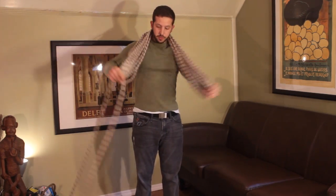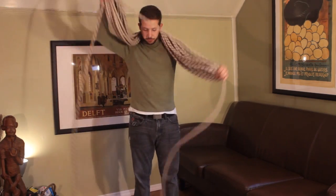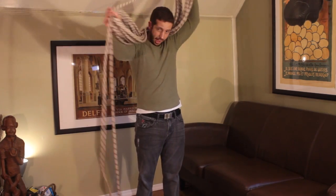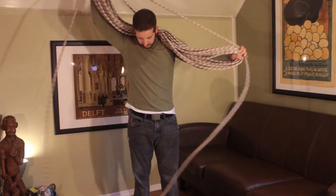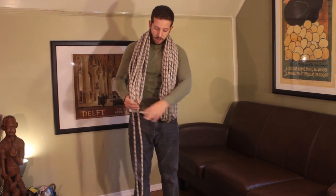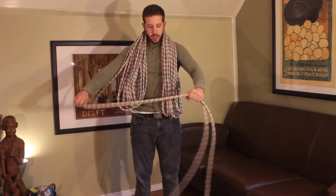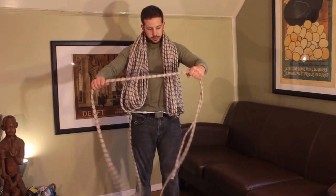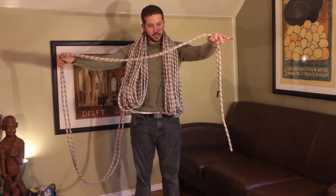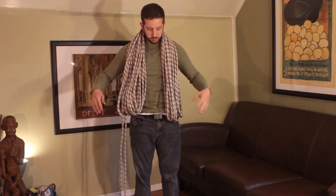In order to make sure the long end of the rope is about the same length as that first part we measured out, you just kind of have to eyeball it as you near the end. You can stop and grab both loose ends of the rope and pull them through to see if they're relatively the same length — and right about now they are. So I'm going to go ahead and stop this coil.